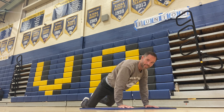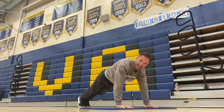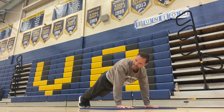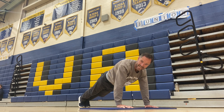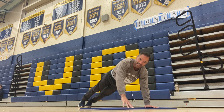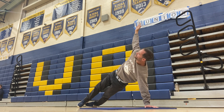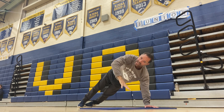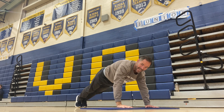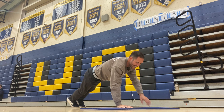Press forward into plank. If you can do a push-up, we're gonna do a push-up. If not, you can do it on your knees. Do a push-up, go up and bring your right hand to the sky. Now we're gonna go back down to plank. Push-up. Left hand to the sky.